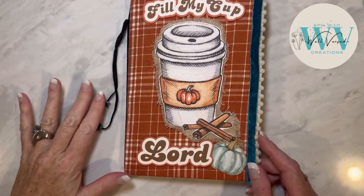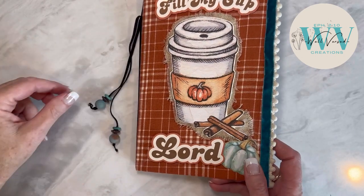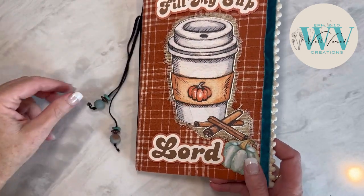Okay, so there it is with the beads. I'm loving it. This was such a fun cover to make — I love the way it turned out. Thanks so much for watching. Hope to see you next time.